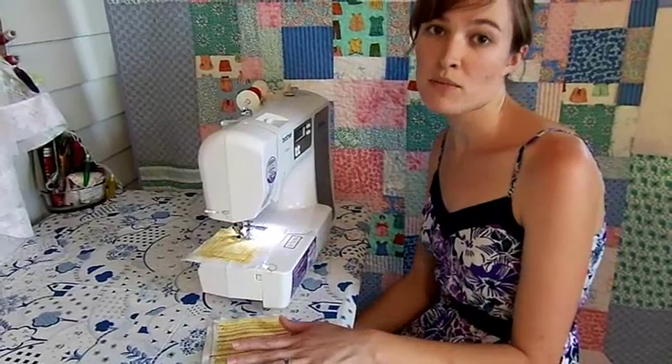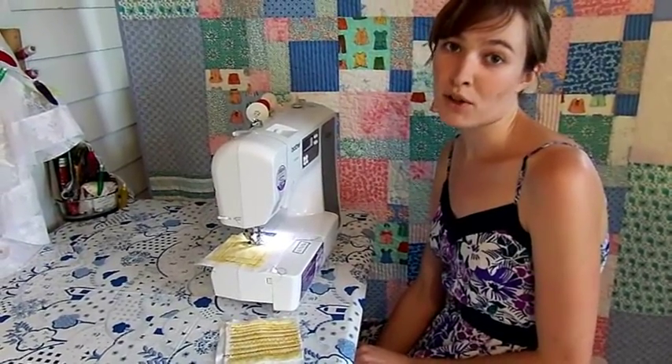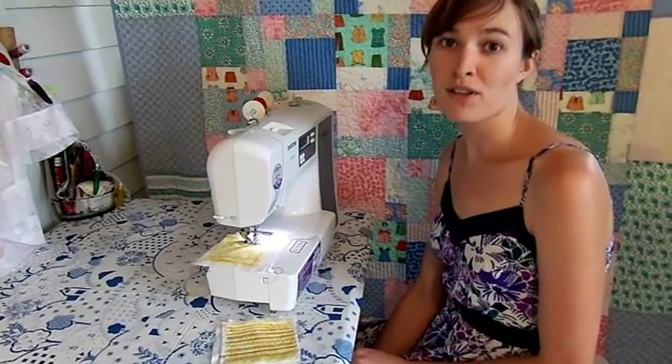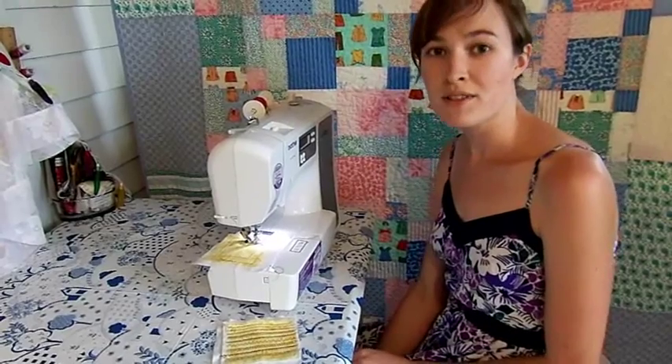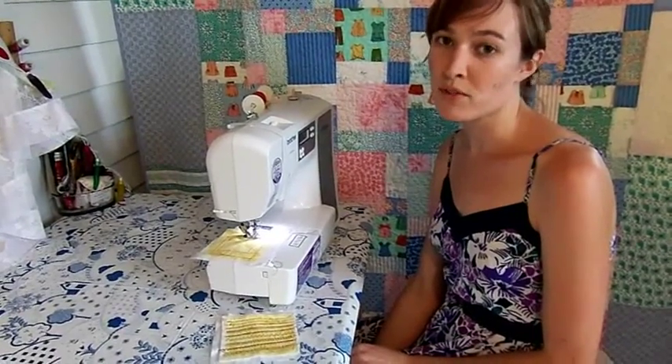I hope these tips give you the knowledge and confidence you need to sew straight seams, curves, and corners too. Remember, it's never too late to learn and you never know what you can do until you try. So go for it, get your machine going. I'm Liz, that's all for now. Thanks for watching. Stay tuned for more from Lizzie's Sewing Room.